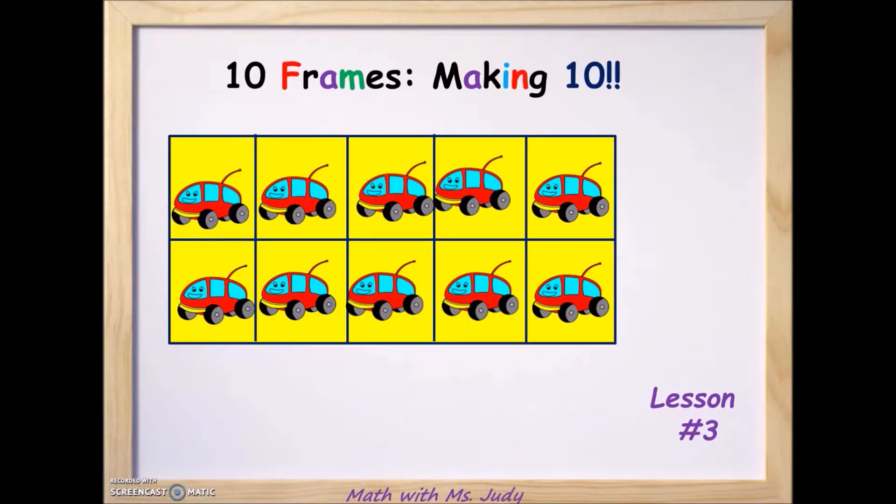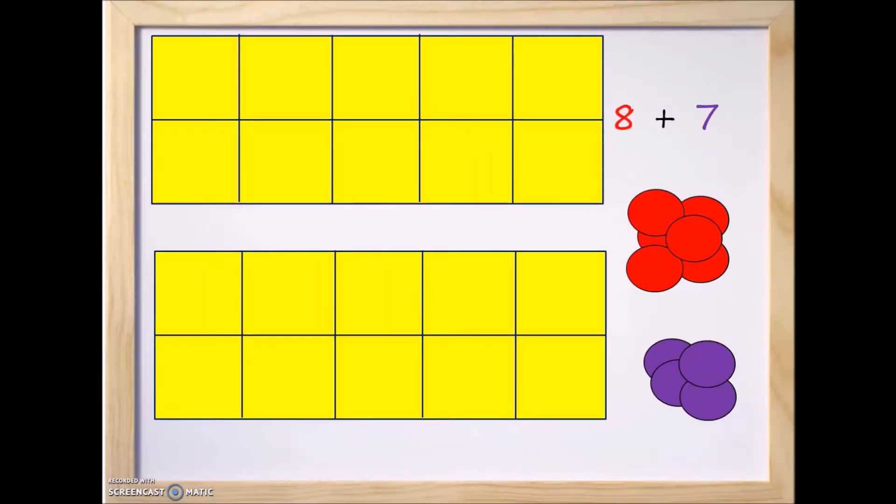Welcome everyone, this is Miss Judy and we're going to take a look at another exercise in our 10 frame addition class.